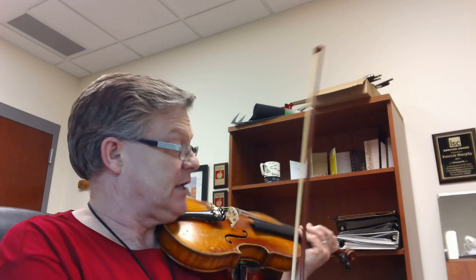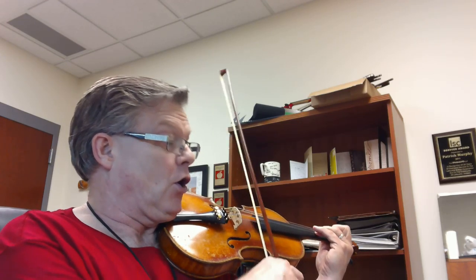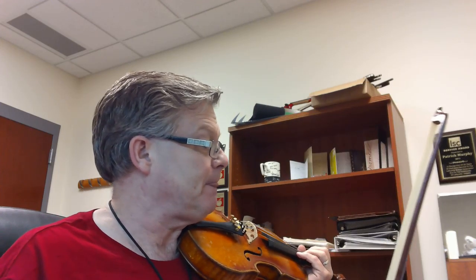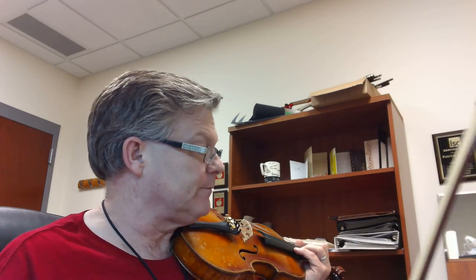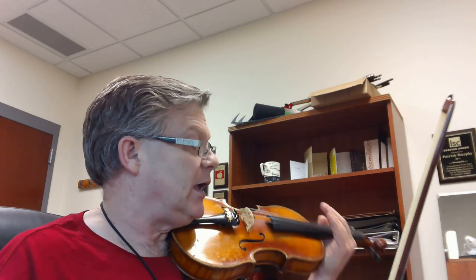Then we have a rhythm that's probably going to need a little attention — measure 22. We do this a couple times, and it goes: one, two, and, and, one, two, and, and. And look at measure 24 — that is one, two, and three, and a one.